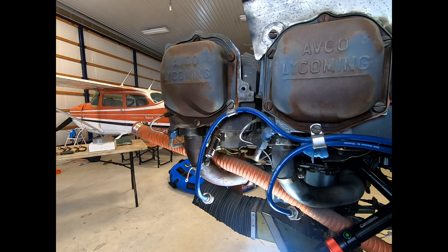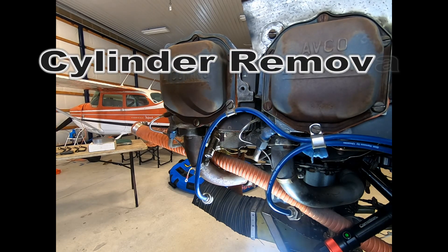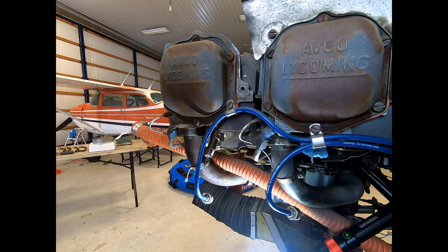Welcome to the channel. Today we're looking at removing a cylinder from this Grumman Traveler. It's got a number of issues that are proving difficult, so we're going to go ahead and remove it. It's failed a compression test, had a good look with a bore scope and there are a few concerns, plus the engine sat for a long period of time, so we also want to check out the condition of the camshaft.